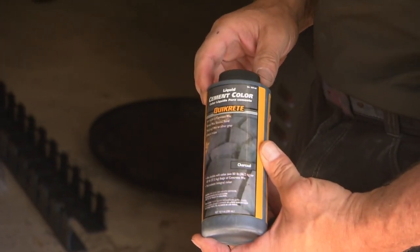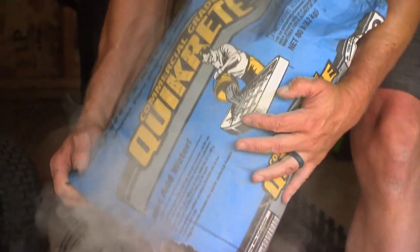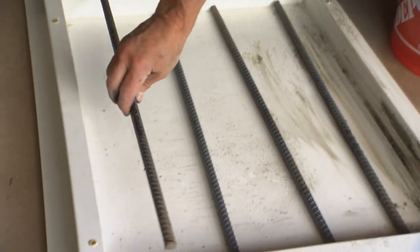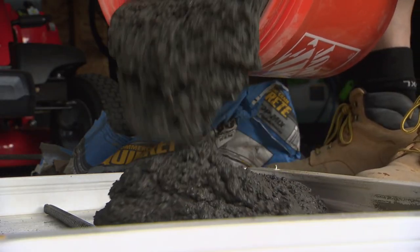To add color to the countertops, Quikrete liquid cement color is added to the water before mixing in Quikrete countertop mix. After mixing thoroughly, steel reinforcement is added within the forms before the concrete is poured into the mold.